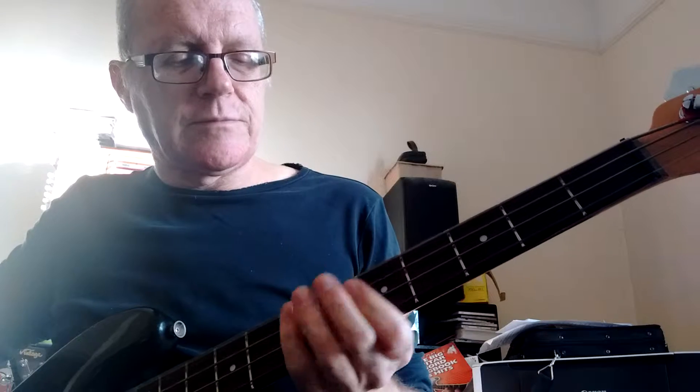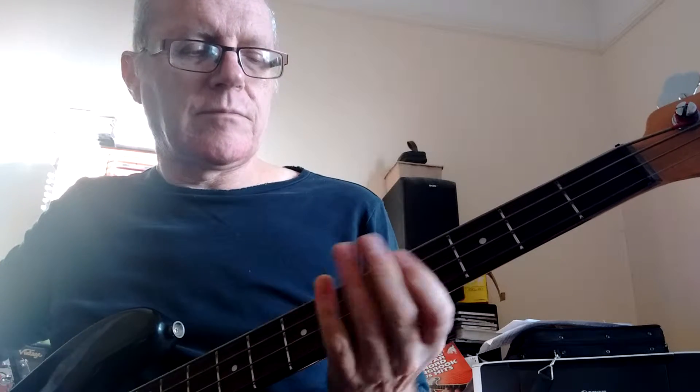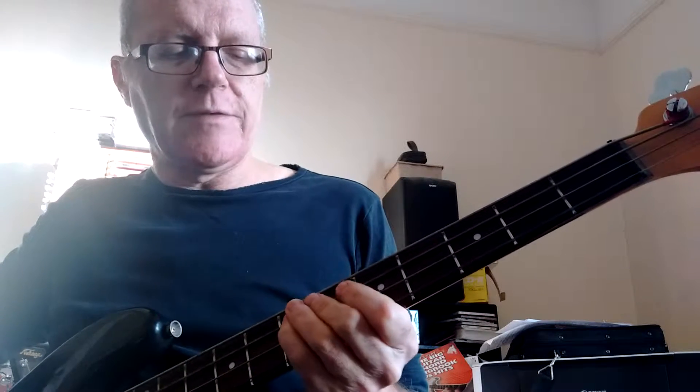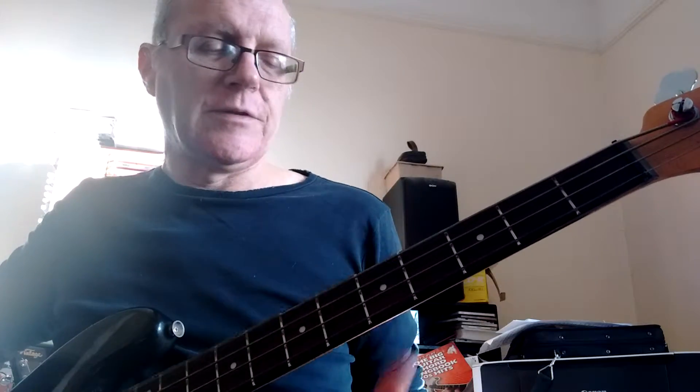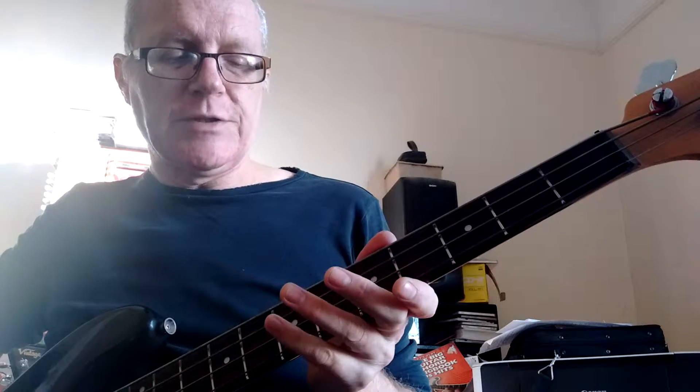Basically, all it is is just playing the open E string, 7th and 5th on the A, then the same 7th on the E string, and that's just the only other time it changes when it goes up to the A string.